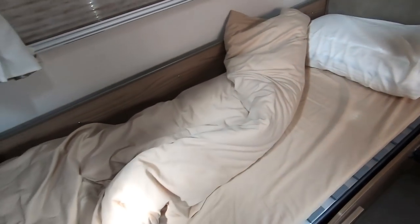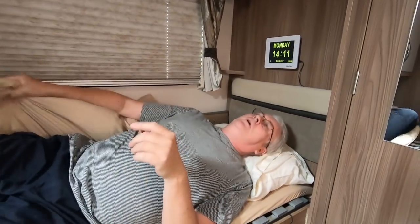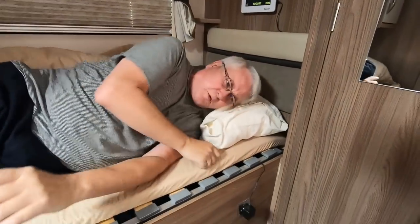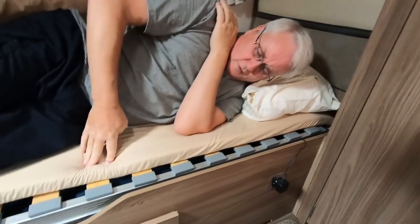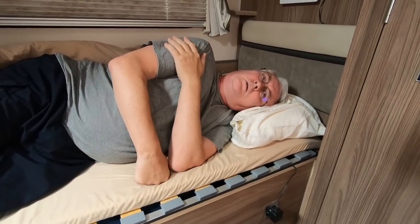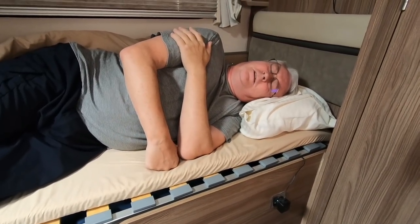This is memory foam, so it's fairly indicative of what you might get on that sort of bed. Let's have a lie down and see what it's like. I can already feel the ridges. It's not terrible, but sleeping on my side I can definitely feel the lumps. I wouldn't say it's uncomfortable, but I'd have to stay here for eight hours to really test it.